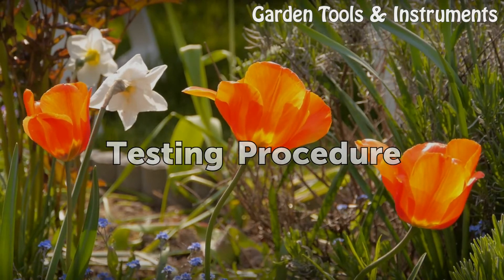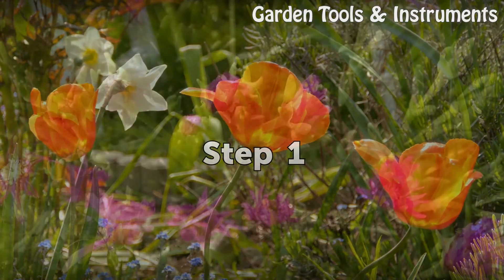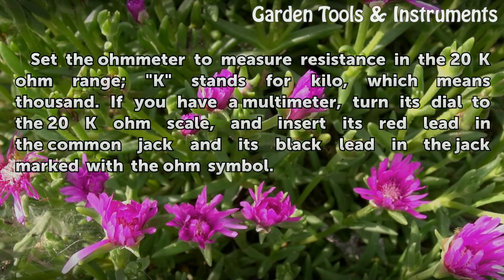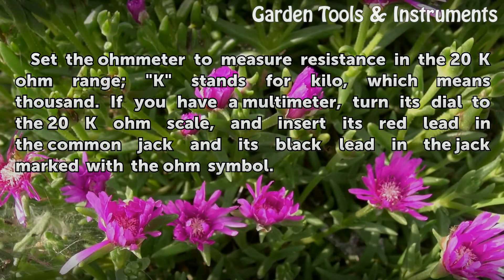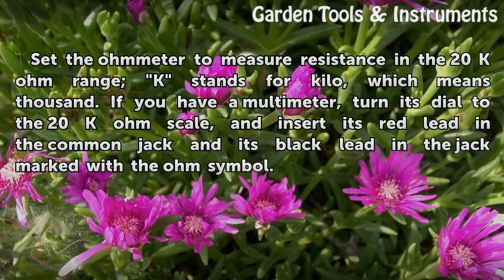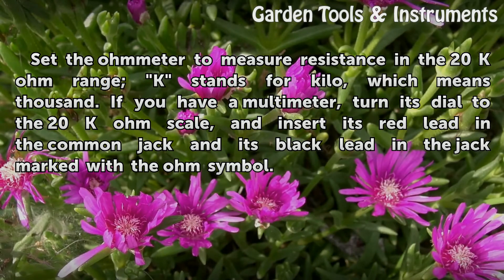Testing Procedure. Step 1: Set the ohm meter to measure resistance in the 20k ohm range — K stands for kilo, which means thousand. If you have a multimeter, turn its dial to the 20k ohm scale, and insert its red lead in the common jack and its black lead in the jack marked with the ohm symbol.